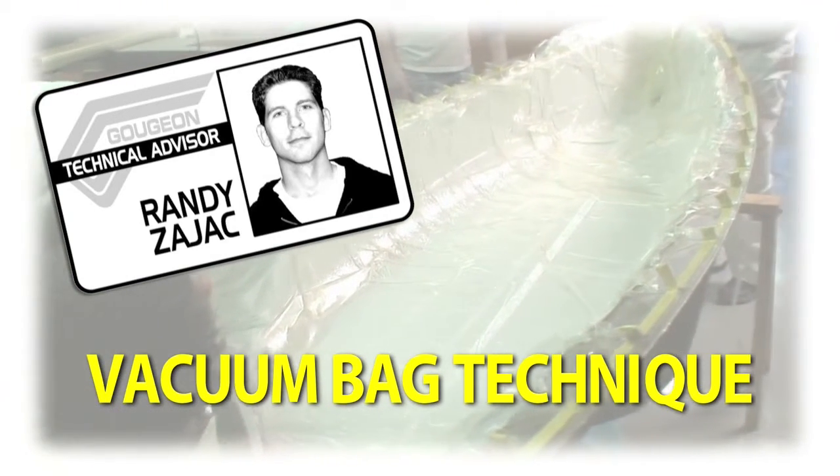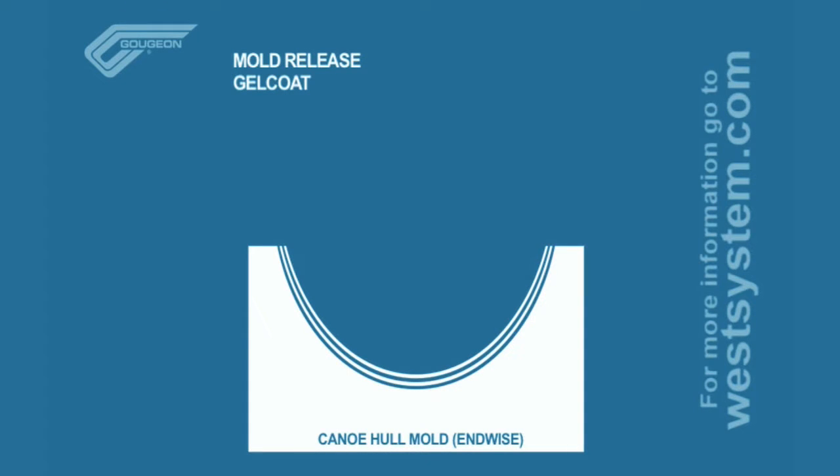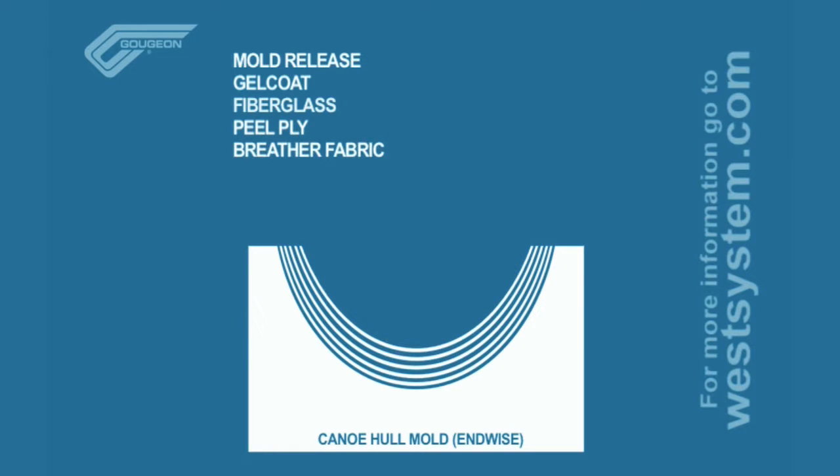Before we get started, here's a quick look at the elements used in this particular layout: mold release, gel coat, fiberglass, keel ply, breather fabric, vacuum bag sealant, and vacuum bag film.